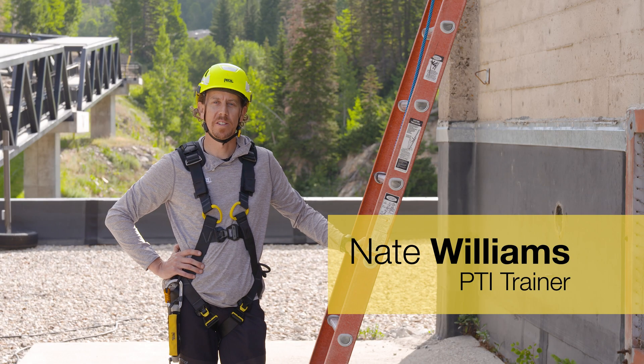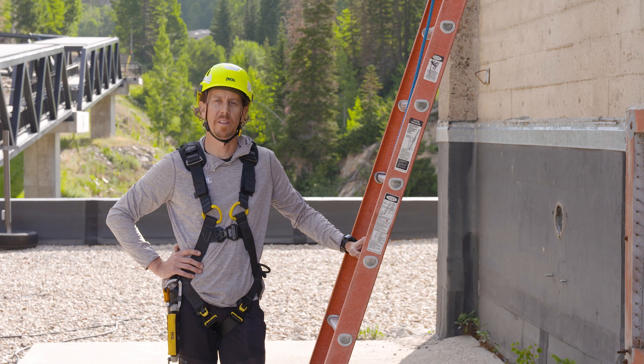Hello, I'm Nate with the Petzl Technical Institute. In this video, we're going to look at the proper use of the ASAP Lock vertical lifeline system used in a sloped roof application.